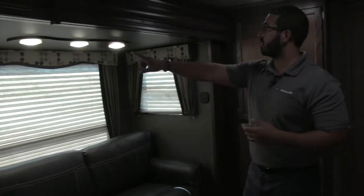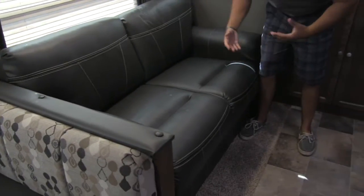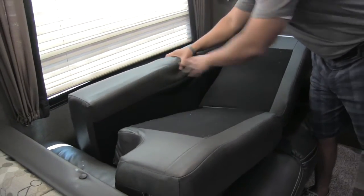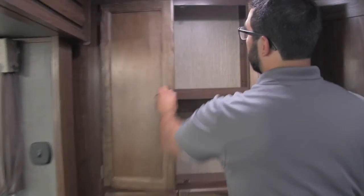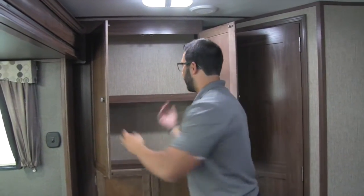LED lights all across the top here make it nice and bright. The sofa is extremely comfortable — you can see how much cushion and padding is in here. This is a tri-fold sofa, meaning not only is this comfortable to sit on, it's comfortable to sleep on. You can pull this out and the front section is part of the bed as well, with great padding, so guests will actually have a good night's rest. Right over here is some great storage — you can use it for a DVD collection, board games, whatever you want to put in there.